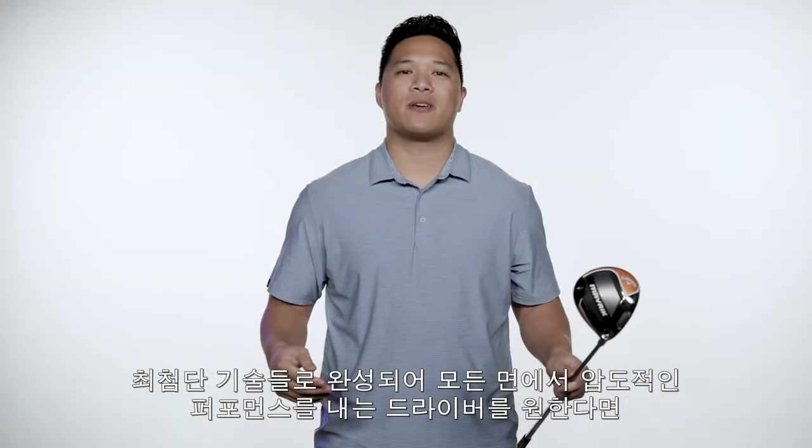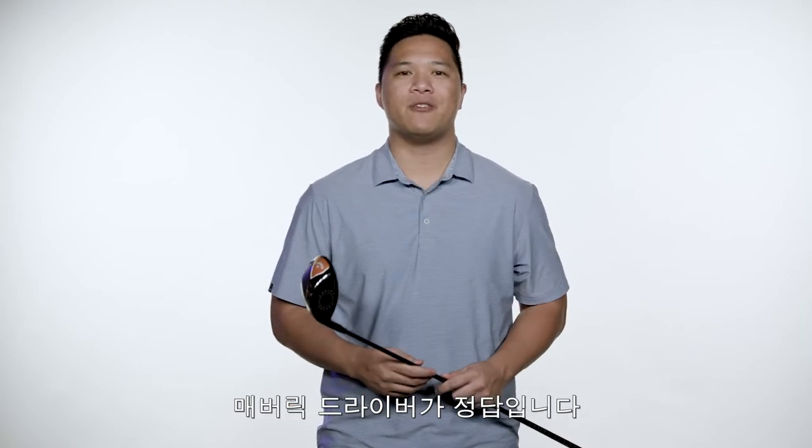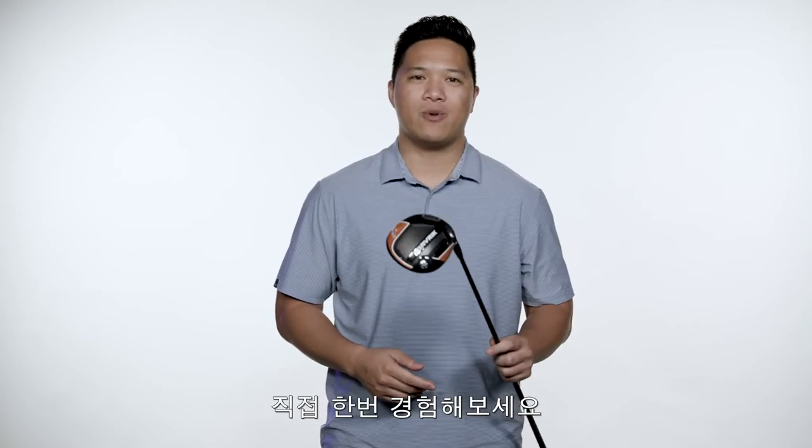If you're looking for a driver that combines the most advanced technologies to deliver all-out performance, a Maverick driver should be in your bag. Be a Maverick and try one today.